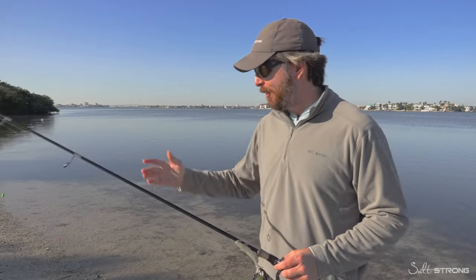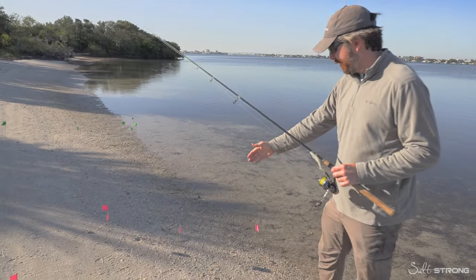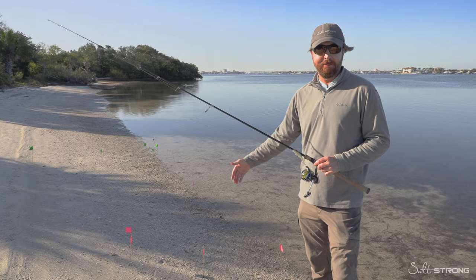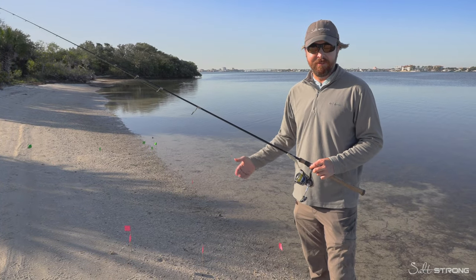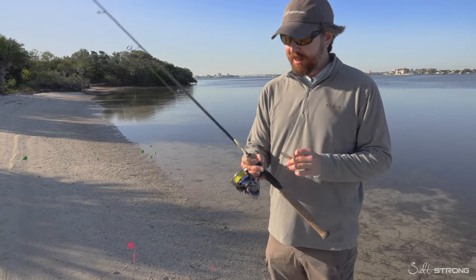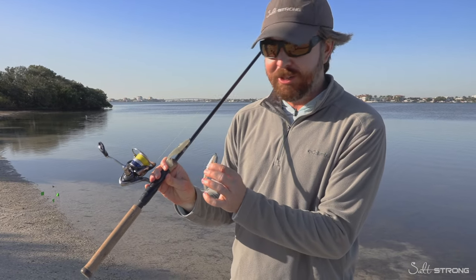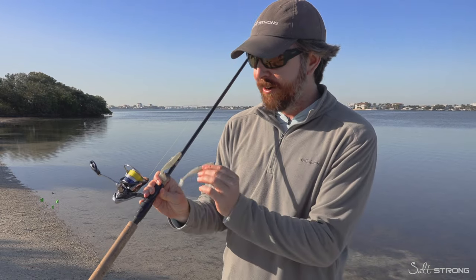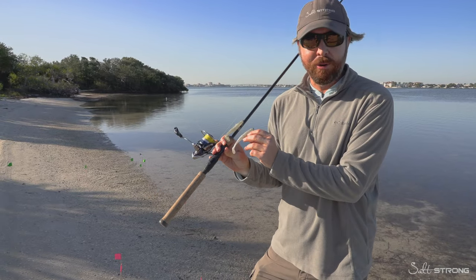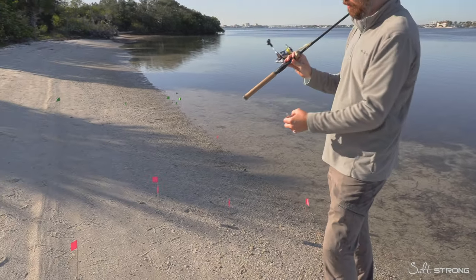We just completed the casts and we now have the flags on the beach. The first ones we come to are the pink flags, which are about just over 90 feet — about 93 feet just based on walking it off. That was from the Z-Man Diesel Minnow. Both these lures are great; I'm not trying to say one lure is better than the other. This is really about how much the actual design of the lure impacts casting distance, and per this test, we can now quantify it.